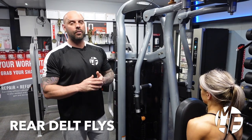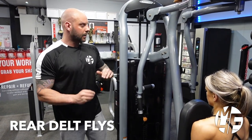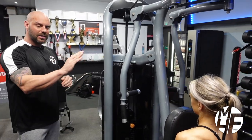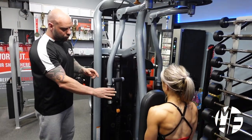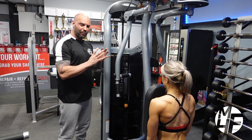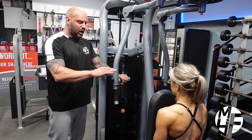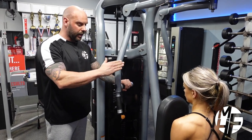Ashley is now going to show you how to do rear delts on the pec fly machine. As she is sat down on this, she's not going to hold the handles where this machine would generally make you put them — it wants you to hold them there or there. We want her hands so they're in line with the nose.